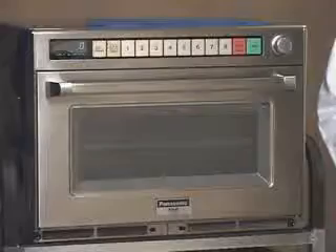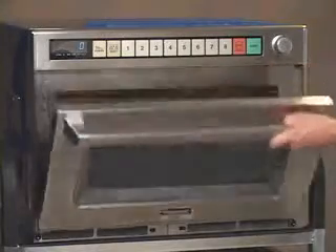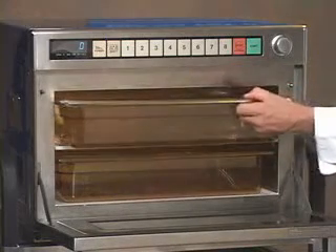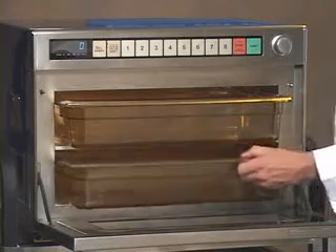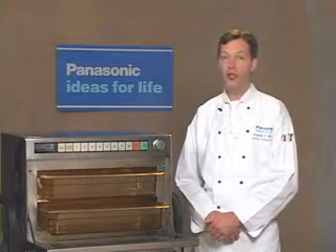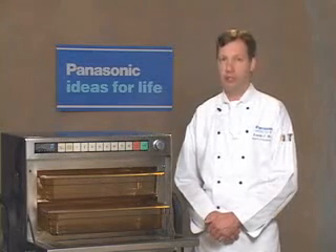Hello, my name is Ken McGar, and I head up the research and development test kitchens for Panasonic. The Sonic steamer is the only connectionless steamer powered by microwave technology that can accommodate two 4-inch deep hotel pans with covers. Today, we'll be working with the NE3280, the more powerful of the two.